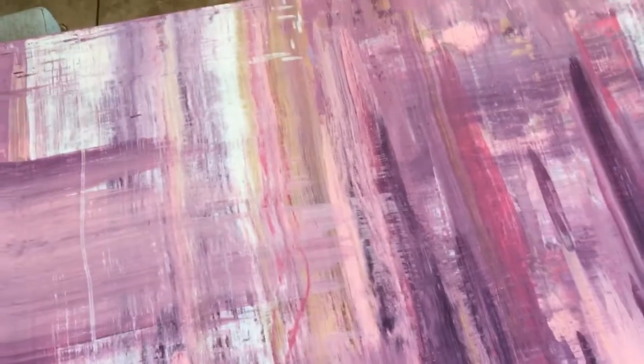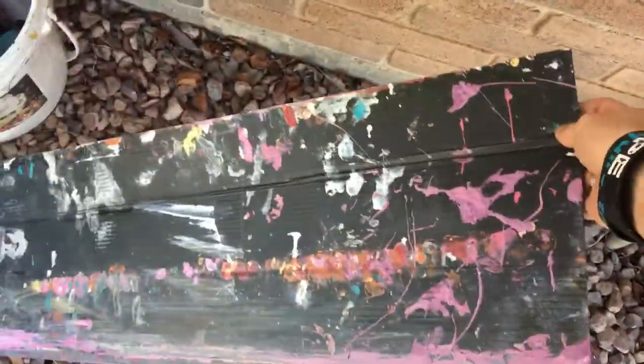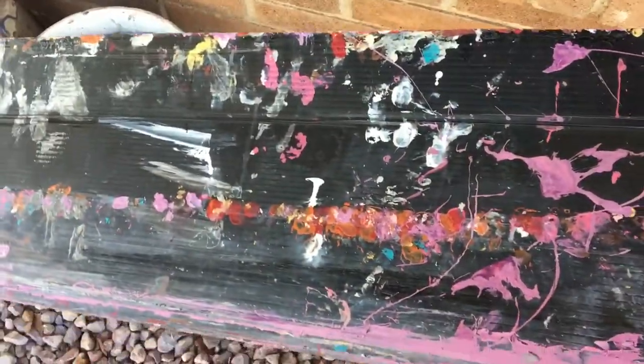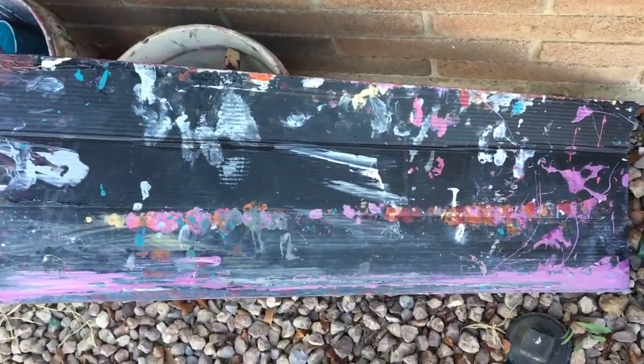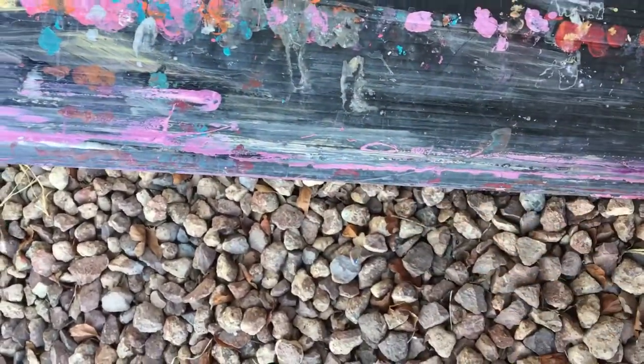Now let's talk about the materials I used to make this piece. I actually used a very simple tool — let me go outside and show you. This is just a sheet of plastic that I bought from Home Depot. I cut it in half but kept the straight edge. I fold it back, put the paint on, then scrape it back — that's literally all I do to create the scrape.